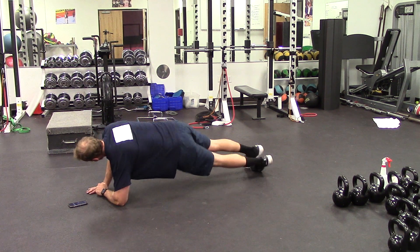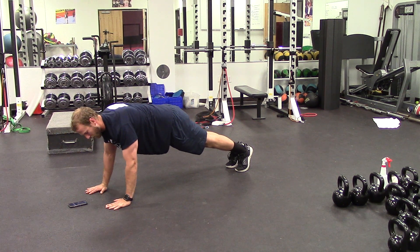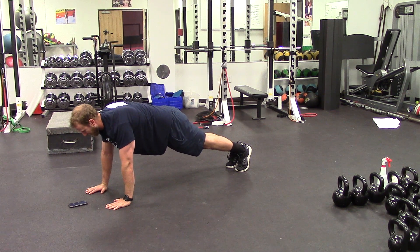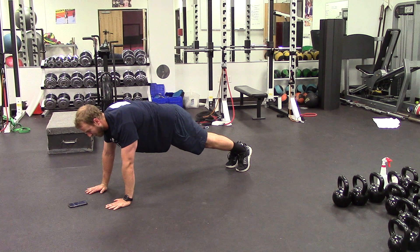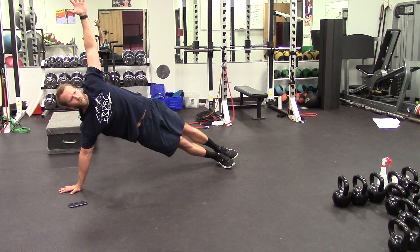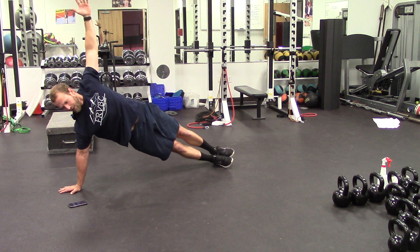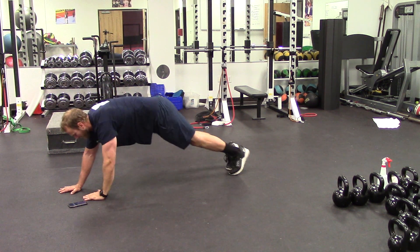Three, two, one — going up on the hands now. Make sure you're spreading the floor with your hands and that your hands are directly underneath your shoulders, not too far in front or too far back. We've got five seconds here and then I'm going to go up on one hand into a side high plank, fully extending for 20 seconds. Make sure your hand is directly beneath your shoulder, creating a lot of space between your torso and the ground. And we're going to switch again.